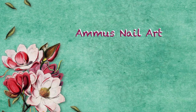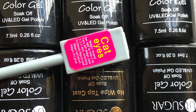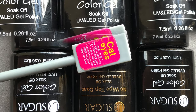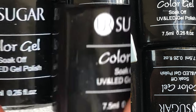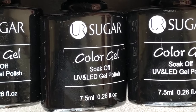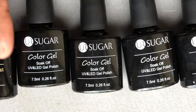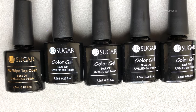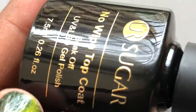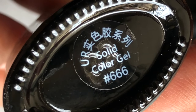Hey guys, welcome back! Today's video is a review of these beautiful 3D cat eye gel polishes I got from AliExpress. I'll put the link in the description box. This set contains five polishes: one black base, one no-wipe top coat, and three cat eye magnetic nail polishes. I'm going to show you each one and then do the swatches.